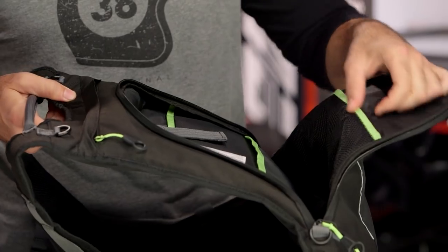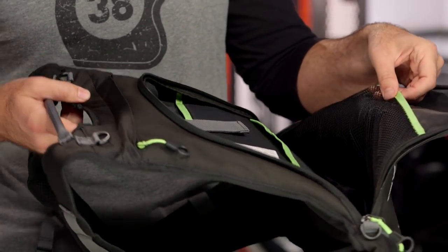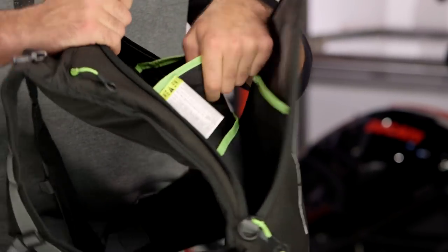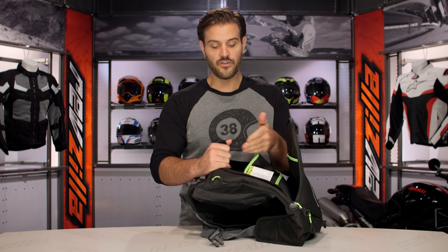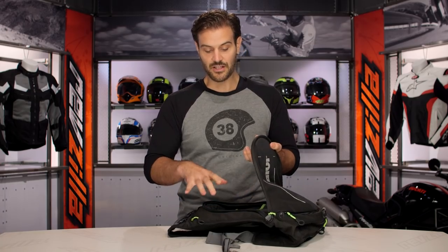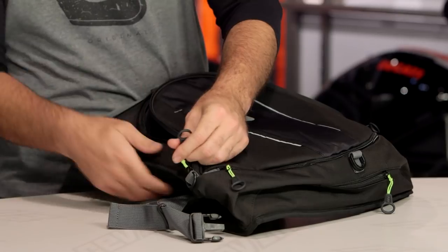When you open this up, you'll notice that high-vis yellow is continued on the inside with the pockets. You have a nice mesh pocket on the back side, and a padded laptop pocket. I threw my 13-inch MacBook in and it fit in absolutely perfectly. So if you have a 13-inch style laptop, you'll have no problems getting it to fit. Other than that, it's one large compartment.